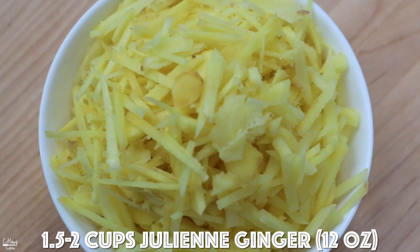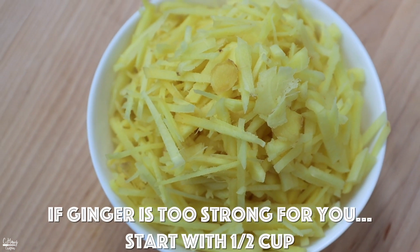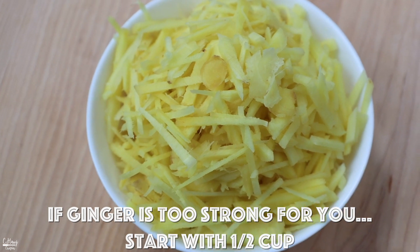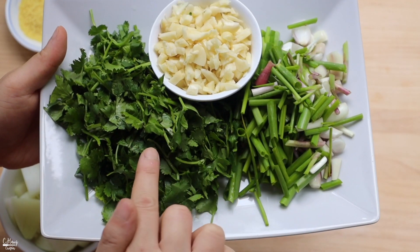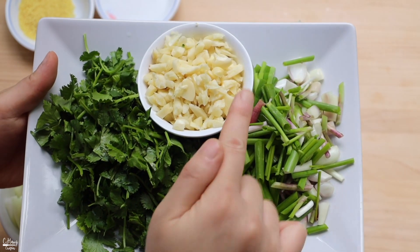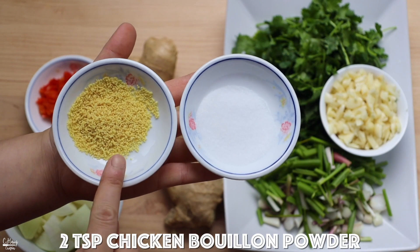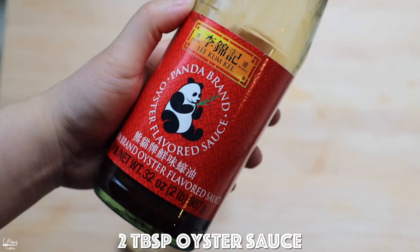We're using quite a lot of ginger — this weighs out to be about a cup and a half to two cups of julienne ginger. For the herbs and aromatics I have some chopped cilantro, some chopped green onions, and lots of minced garlic. For the seasoning I have some salt, some chicken bouillon, and some oyster sauce. Everything's prepped, so let's start stir frying!